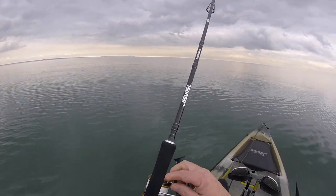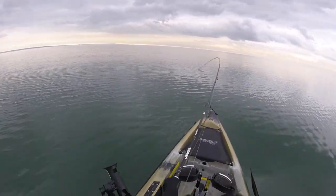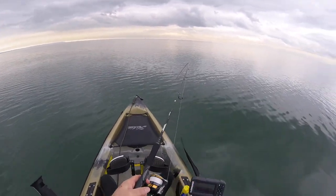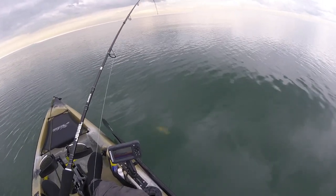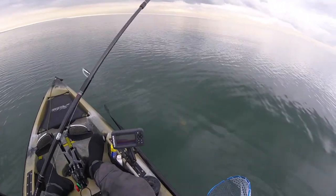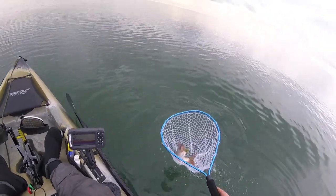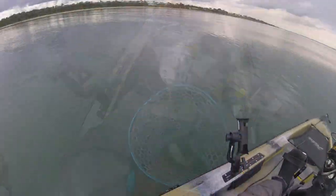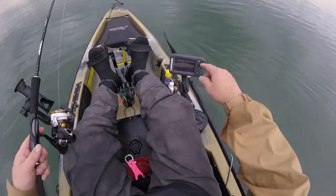Another one — that's a better one! Let me try and bring him around this side. I don't know what that is underneath me there.